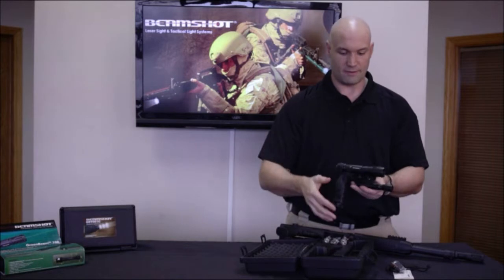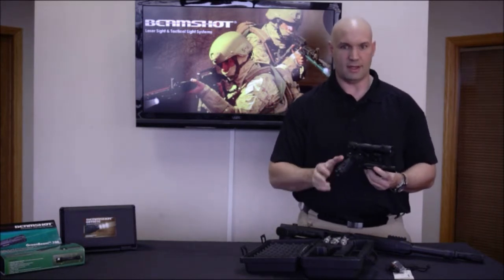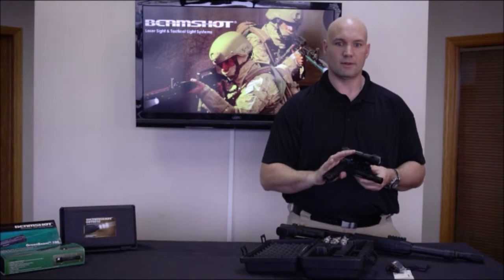And then the actual unit itself, which includes the TD-4 flashlight and the Green Beam 1000 laser sighting system, along with our G1 tactical vertical foregrip.